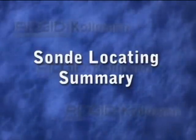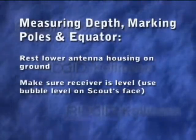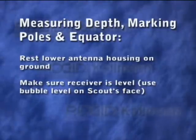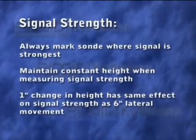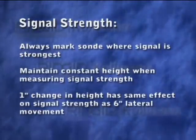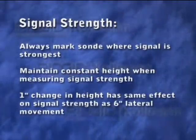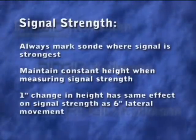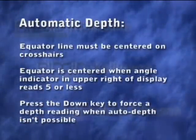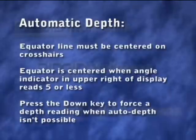Here are a few key points to remember about locating a remote transmitter. When marking the poles and equator and measuring depth, make sure the lower antenna ball is touching the ground and use the bubble level on the receiver's face to make sure the receiver is level. You can use Scout's mapping functions to help you find the sonde or to confirm your locate, but always mark the transmitter's location at the point where the signal is strongest. When making your final signal strength measurement, keep the receiver at a constant height — even slight variations in height can cause drastic changes in the signal strength reading. Scout's automatic depth feature only works when the equator line is centered on the display. When the angle indicator in the upper right corner reads 5 or less, the equator is centered well enough for Scout to display the depth automatically.